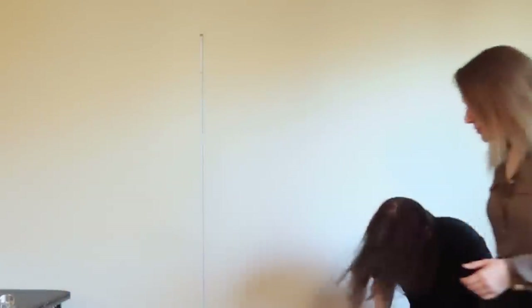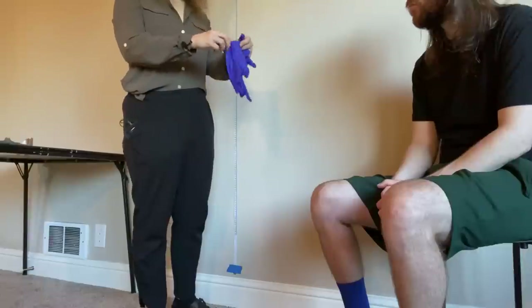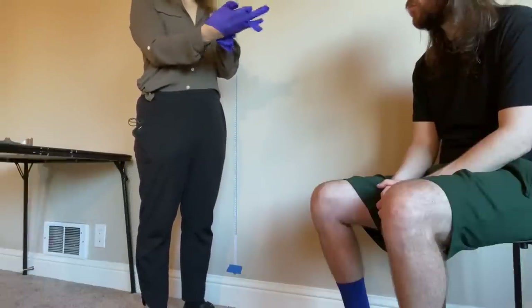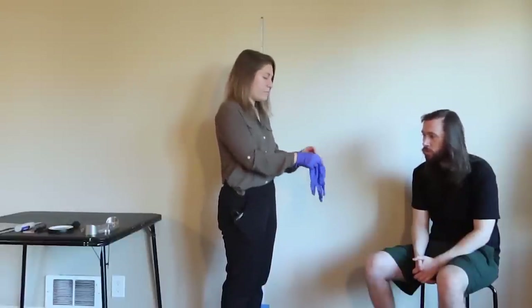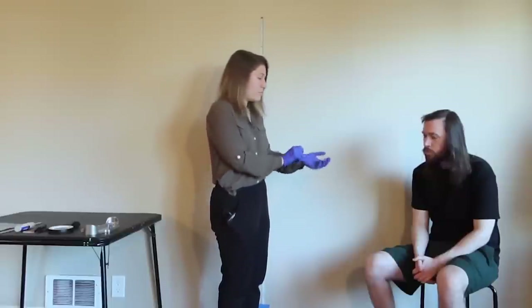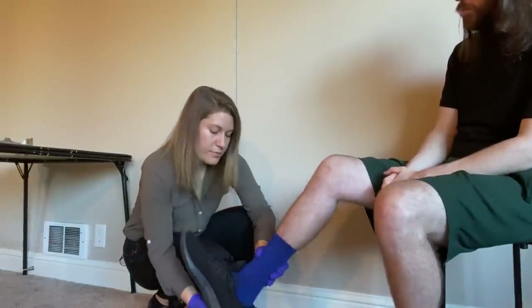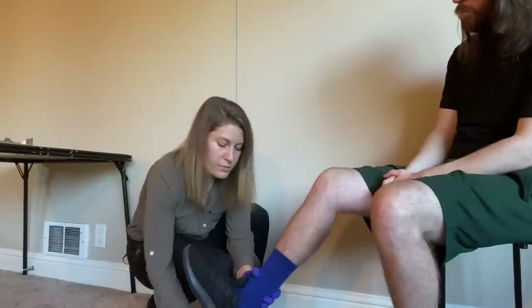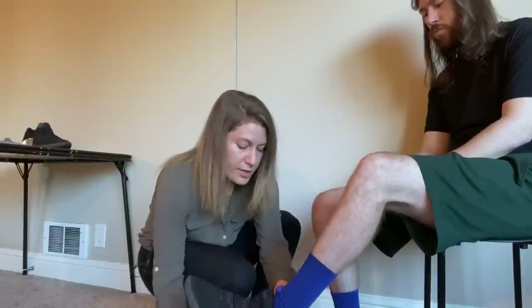The first thing I'm going to have you do is take a seat here. You're going to be removing your shoes carefully. I'm placing them on the evidence table for later. We'll be doing a full inspection of the shoes at a later time.